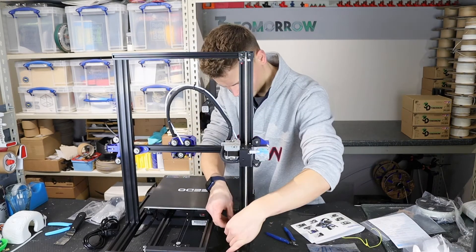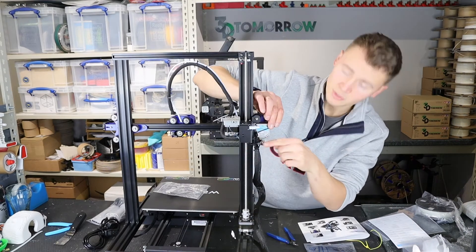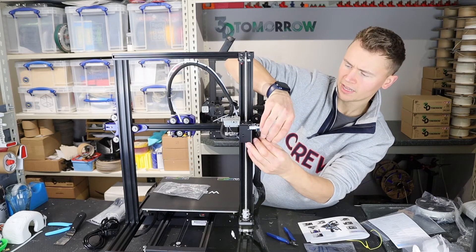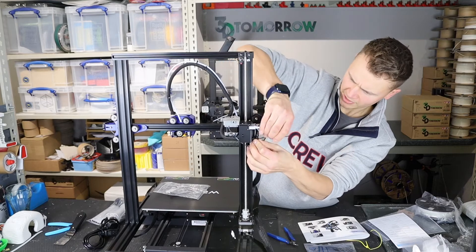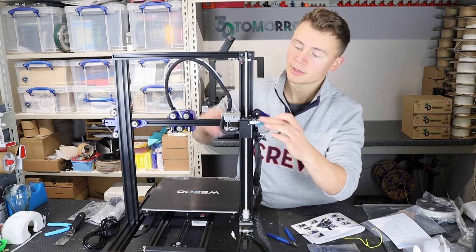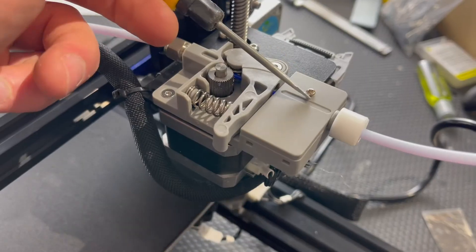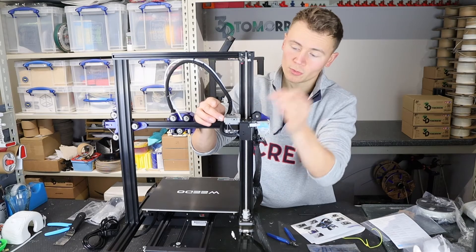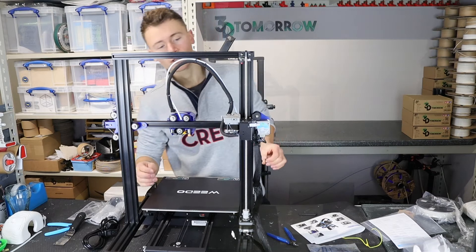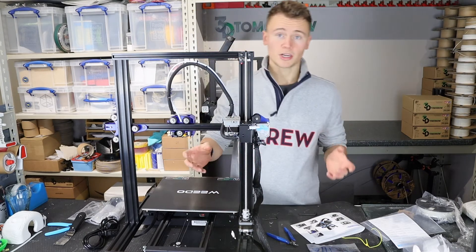Now we're going to connect up the cables. They've added a cable tie mounting point and included cable ties so you can mount the flat cables nice and tight, helping reduce movement and strain — that's a nice touch. Installing those cables, I can't help but notice that Weedo have adjusted the way the filament run-out sensor works only very slightly. They've added a screw into the top of the little cap, which is great because this always used to pop off during printing. Other than that the extruder design looks very similar to the previous Weedo Idex machine, which worked okay.